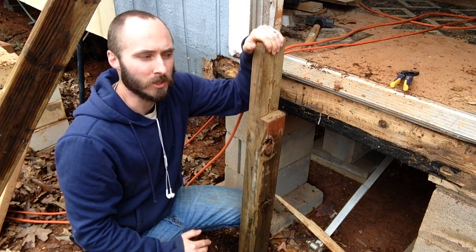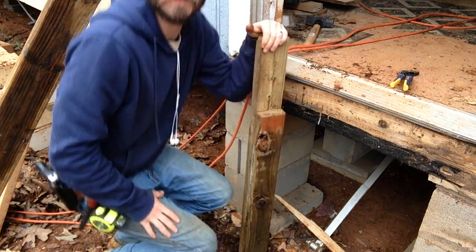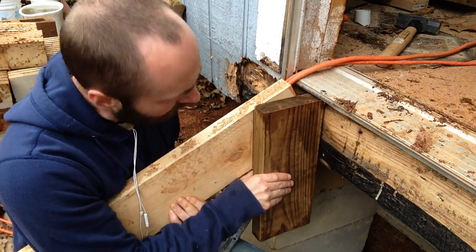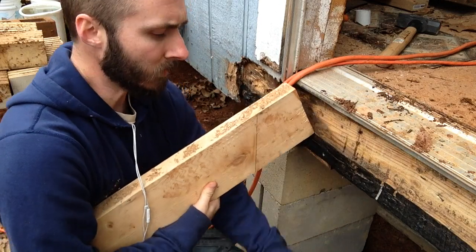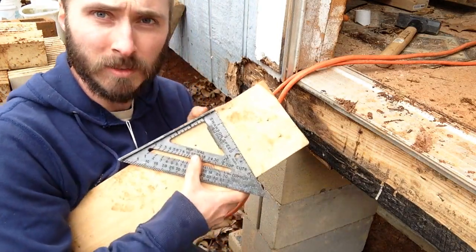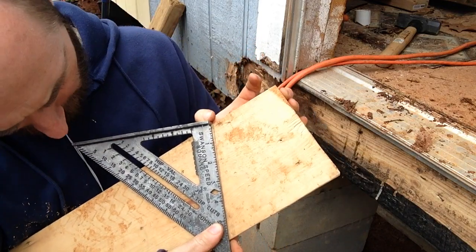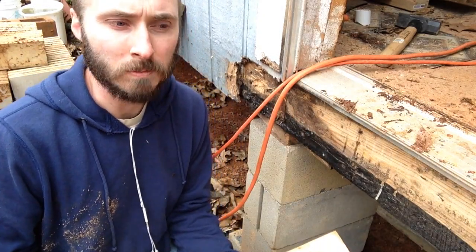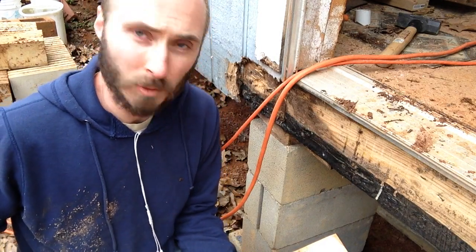First thing we need to do is determine the angle that those diagonal 2x6s are going to sit at. Holding the 2x6 up against the house, I took another and held it flush against the house, then marked a line so I can put my speed square on it and see what that angle is. It's right at a 25-degree angle, so I'm going to transfer that onto my actual treated lumber and cut it to length — seven feet is what I came out to.